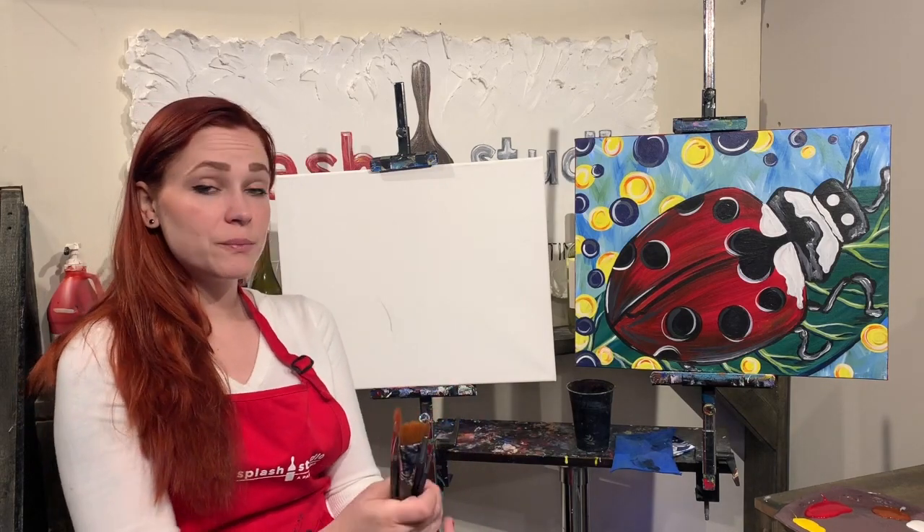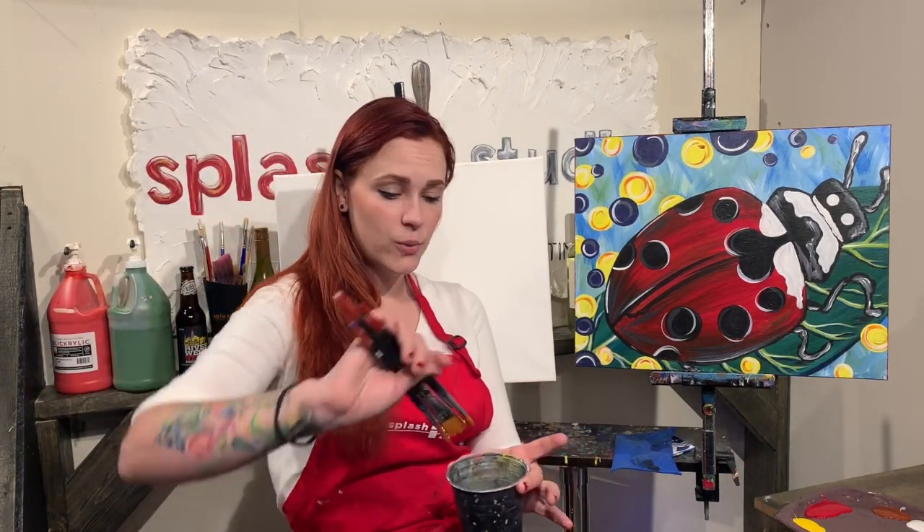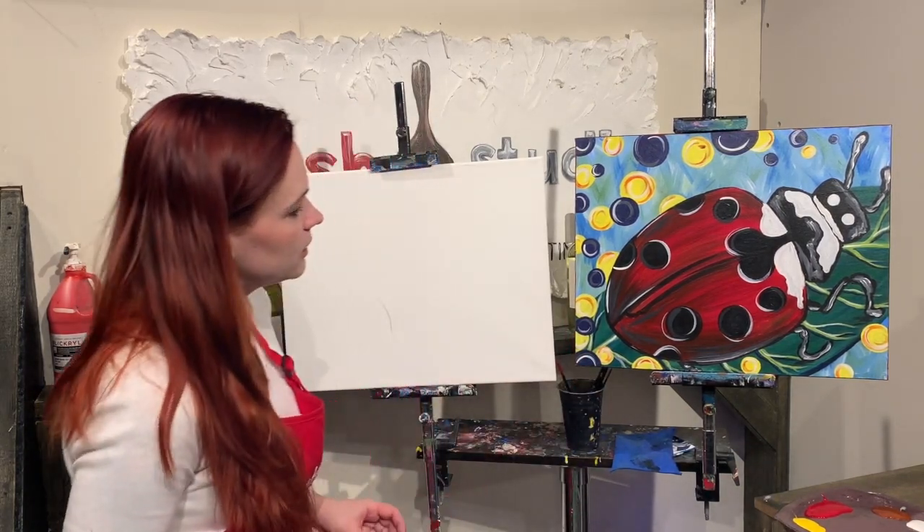One thing I would recommend when you're working with acrylic paint is to keep all your brushes in your water cup brushed down.